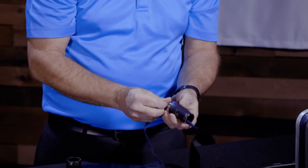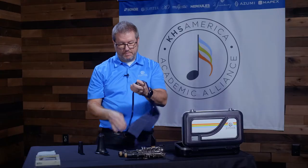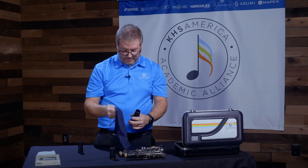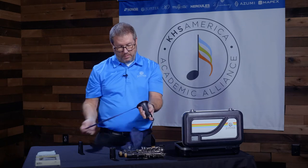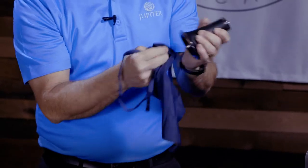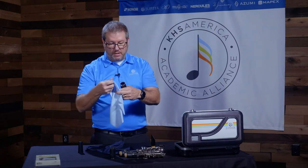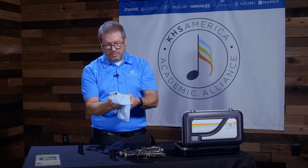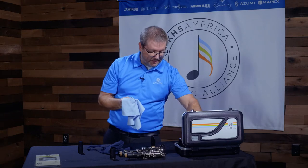I just swab out the barrel a little bit, both sides. Then the bell — sometimes you have a hard time getting up into the top part of the bell. I use a clean, untreated cloth to clean out any cork grease that might be hanging around on the edges. It also removes the fingerprints off of these parts, and that's ready to go back in the case.